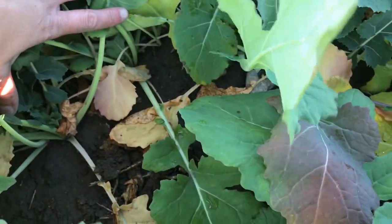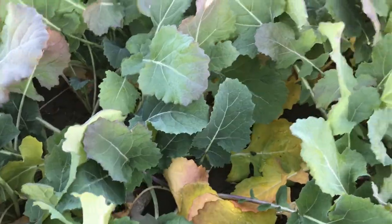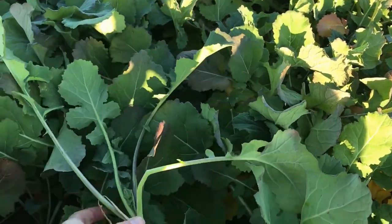I don't think that this bit of nitrogen deficiency will impact overwintering. We're at a good stage here for overwintering — there's a nice root on the plants, and this is one of the smaller plants at the five-leaf stage.